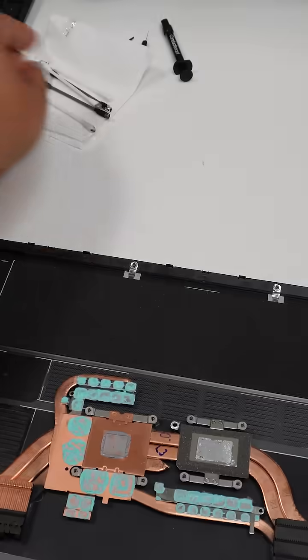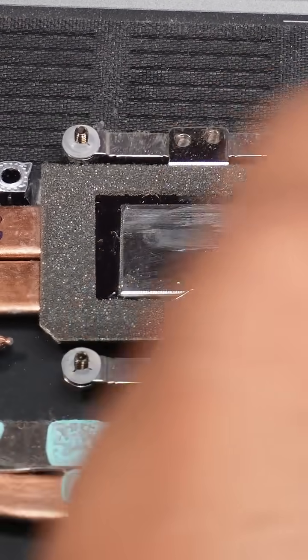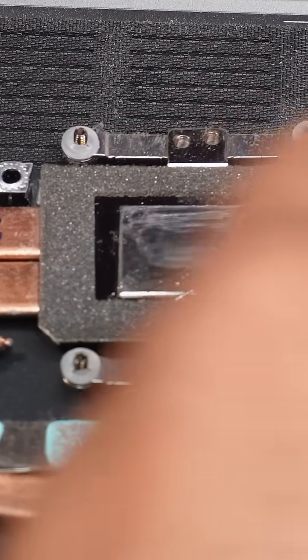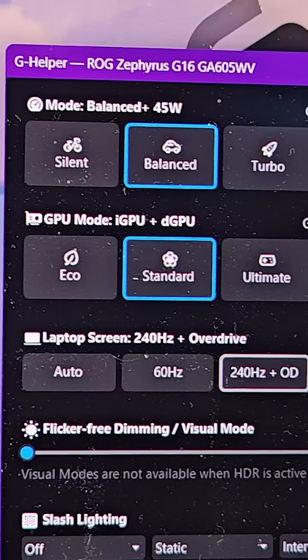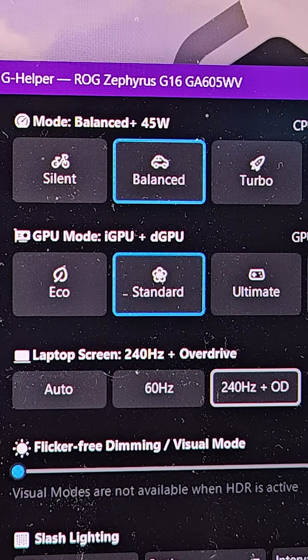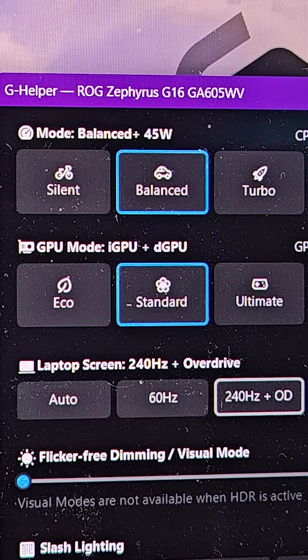I'm not a huge fan of liquid metal by now, and definitely you should learn something from this. At least the takeaway should be: if you want to do it, you have to be really prepared, and disappointment is always an option. And just like that, I test it again. Results? Still hotter than stock under gaming loads — about 5 to 10 degrees Celsius higher — but it seems the fans are now actually not ramping up as much.